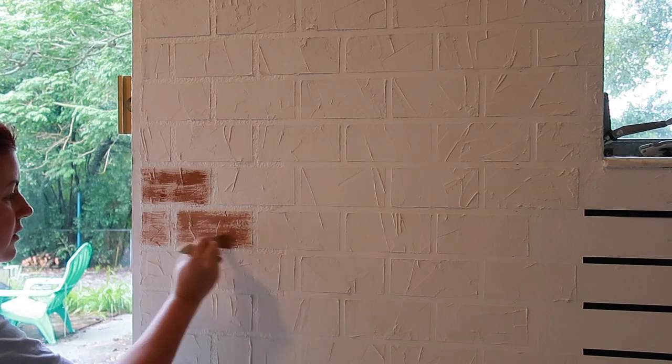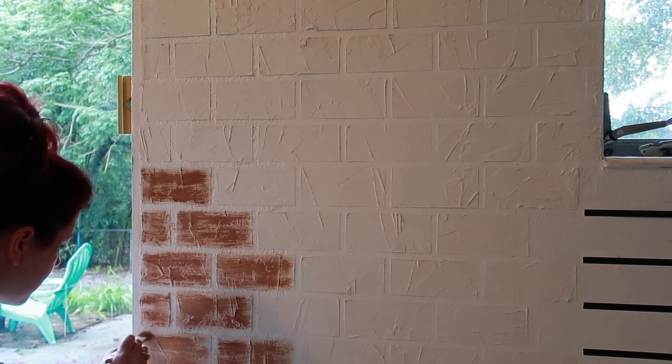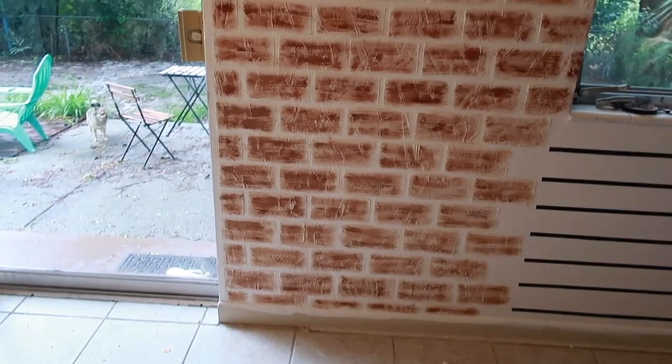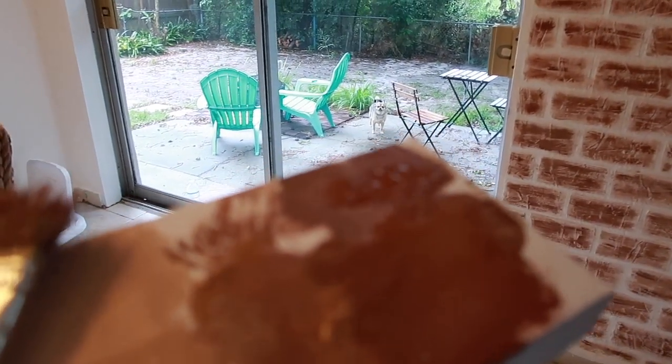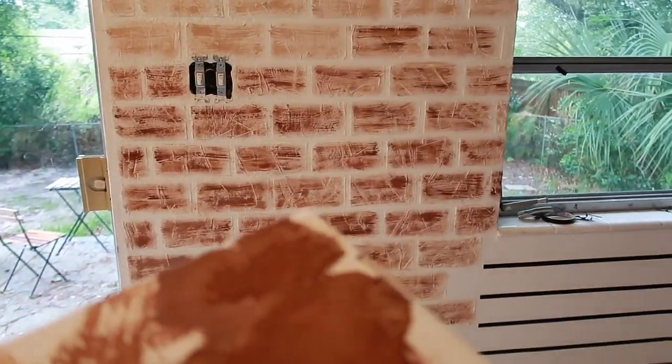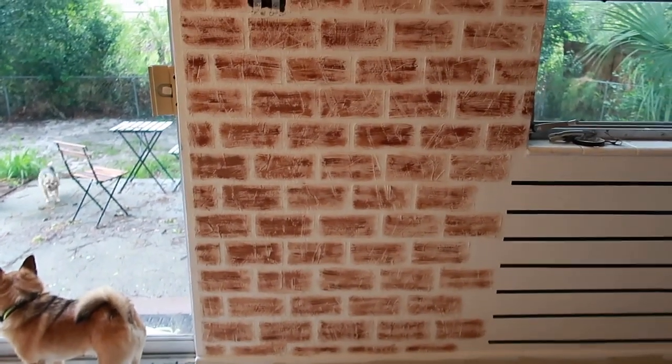If you get a little bit off it's fine because you're going to paint that area with white paint later. I've done the bottom and I'm going up to the top — I've only done the light color so far and I'm adding that brownish-red I mixed in. I kind of eliminated the middle color; I've just been using the light color and the dark color. A light hand is definitely what makes this project look realistic.